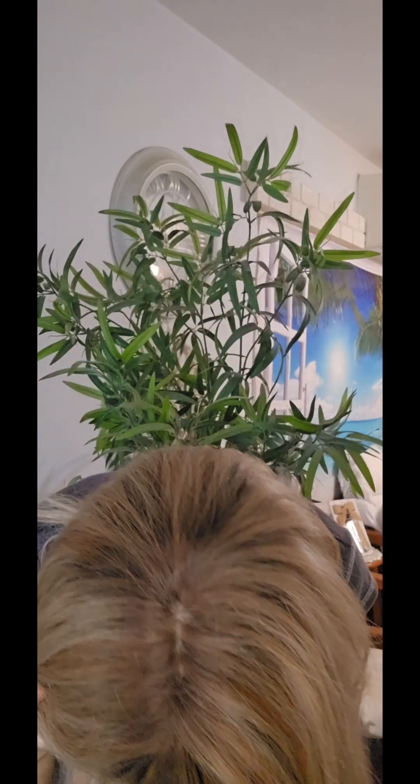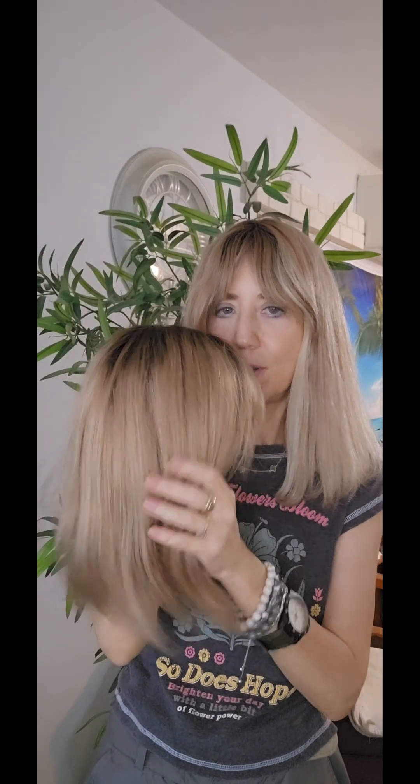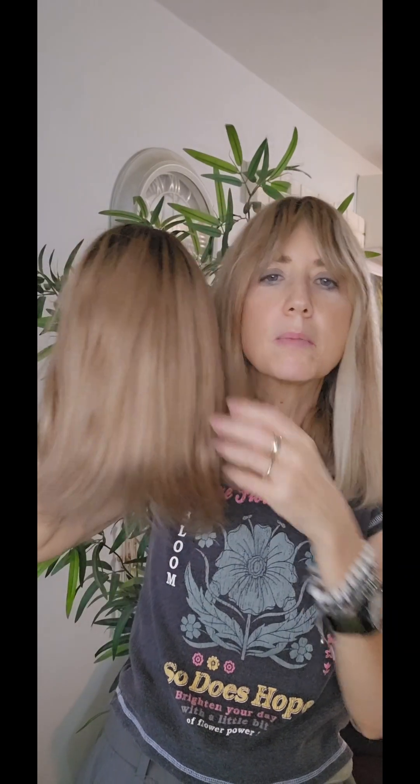I'm wearing a topper — actually this is a wig I just received. The color might be a little different; this one is a bit brown while my hair is more blonde. I'll show you exactly what I did with this wig.